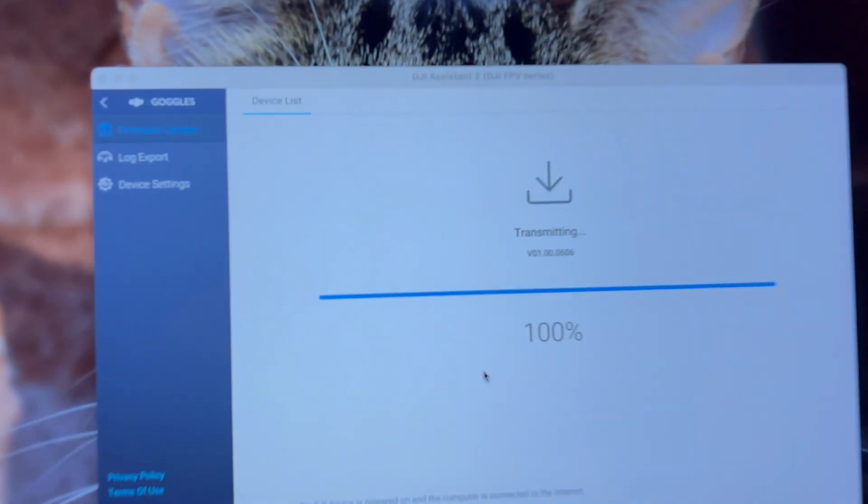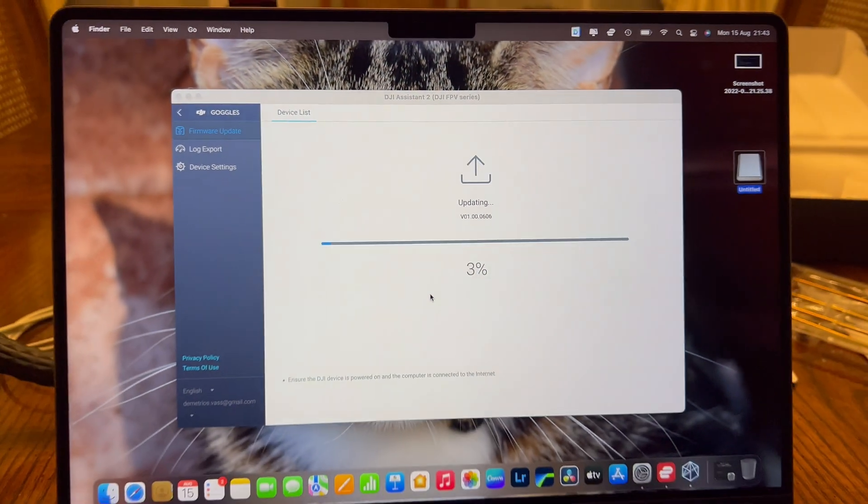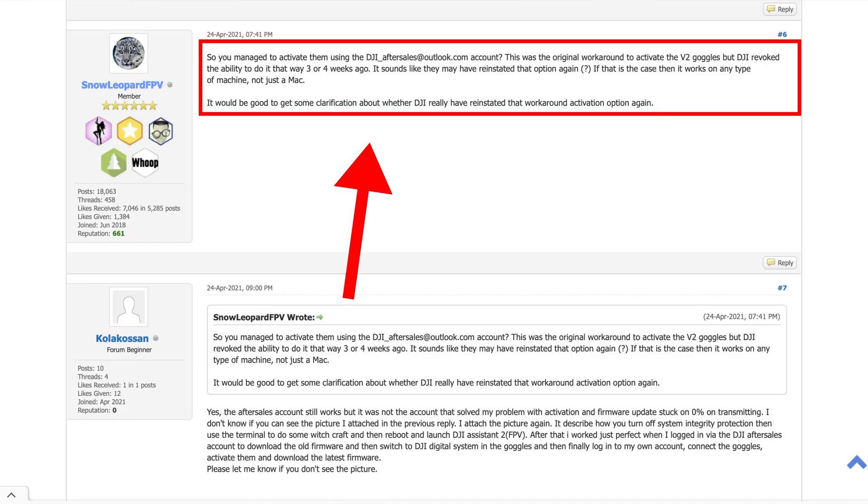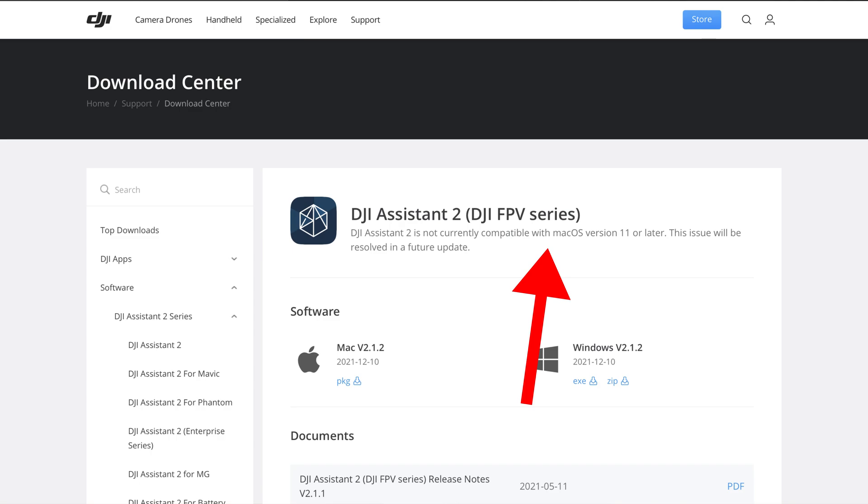You must be so relieved at this point — I know I was. It took ages trying to find a solution, browsing other YouTube solutions that worked previously but no longer do, and forums trying to narrow down the specifics, as we're dealing with the latest Macs, the new Silicon, and DJI not updating their software to work with it.